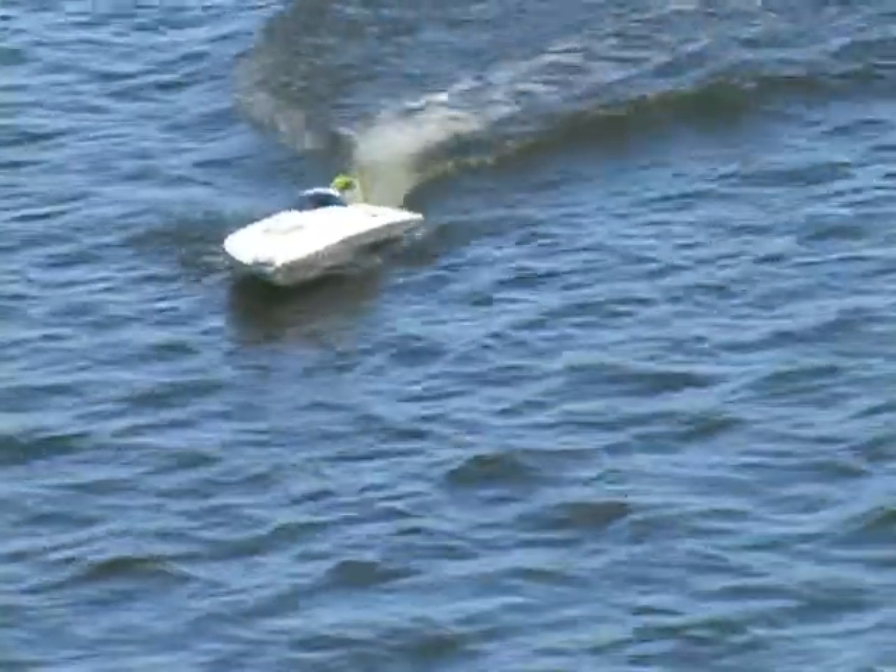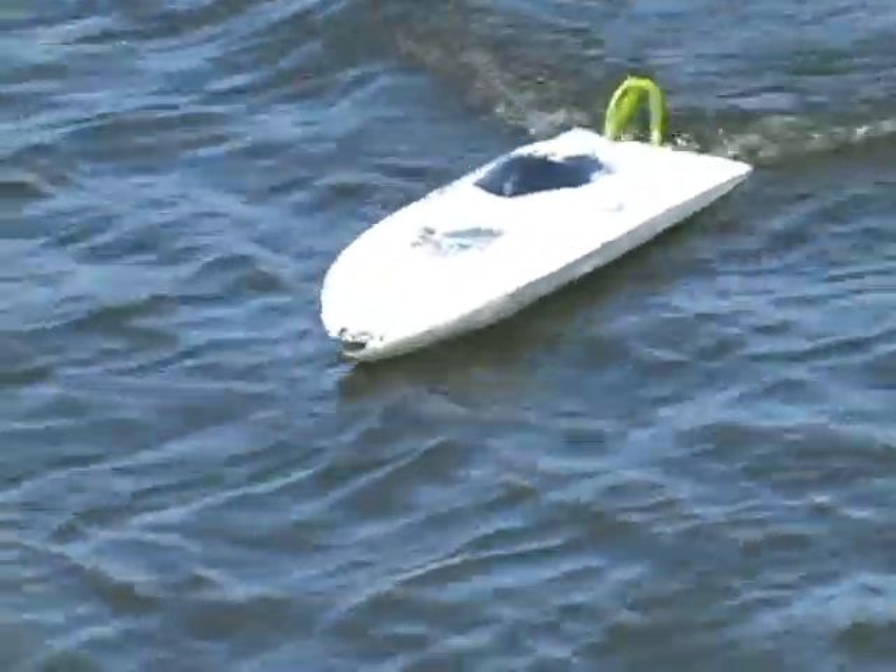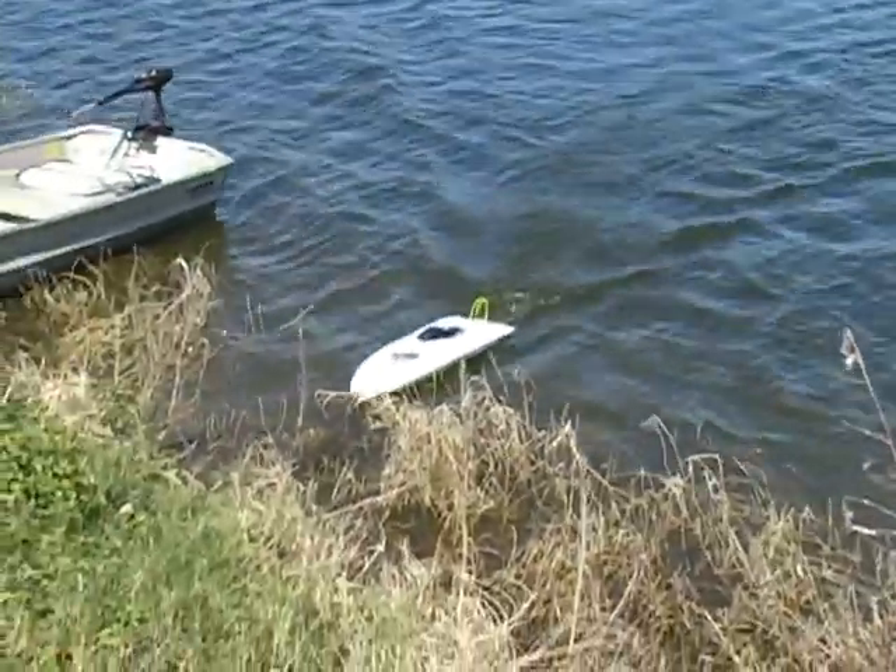Yeah, I've got no steering, so I think the battery's a shock. That was making a whole lot of rain.